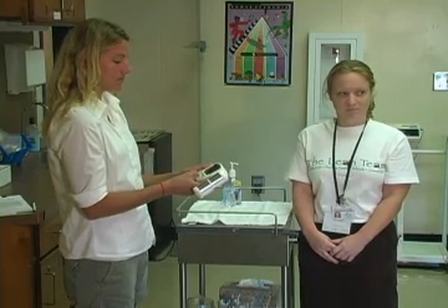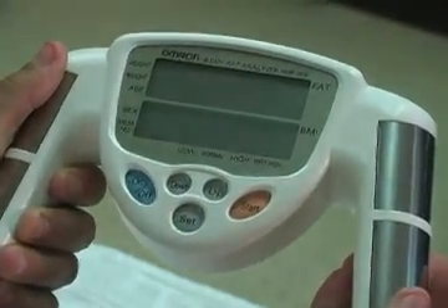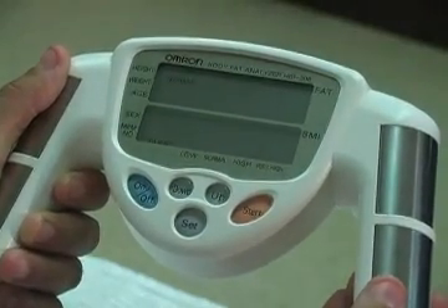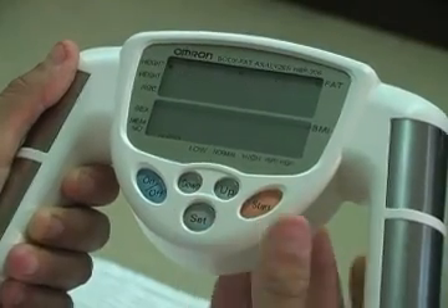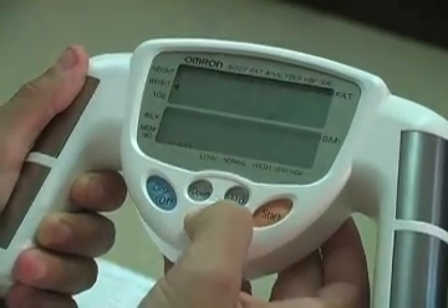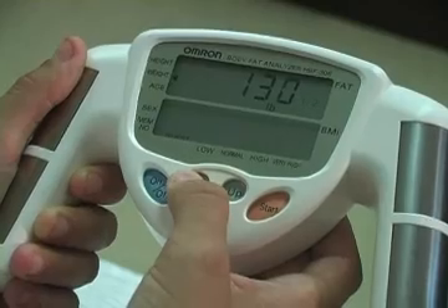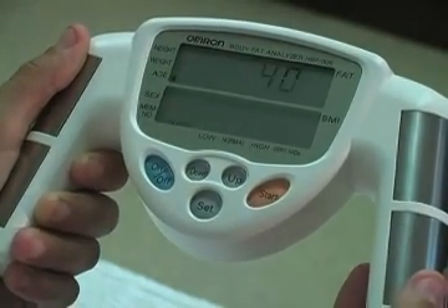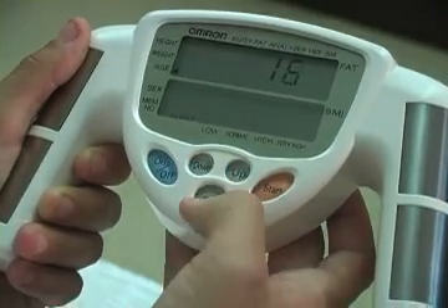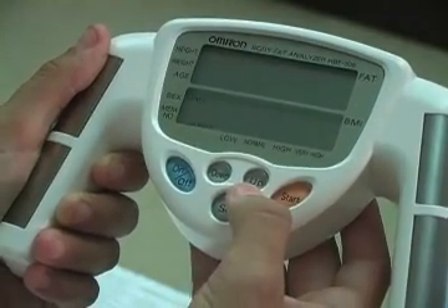The set button acts as an enter key and must be pressed after each entry. Turn the machine on by pressing the on-off button. You'll be prompted to enter guest — hit the set key. You'll be prompted to enter normal — hit the set key. You'll be prompted to enter height; scroll up or down to the known height and press the set key. You'll be prompted to enter weight; scroll up or down to the known weight and hit the set key. You'll be prompted to enter age; scroll up or down to the appropriate age and hit the set key. You'll be prompted to enter gender. Male is the default setting; if female, scroll up and hit the set key.